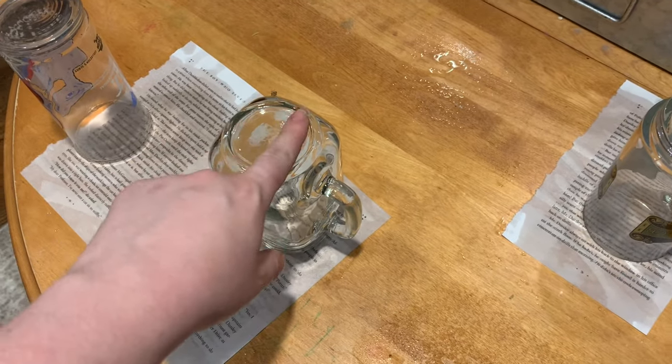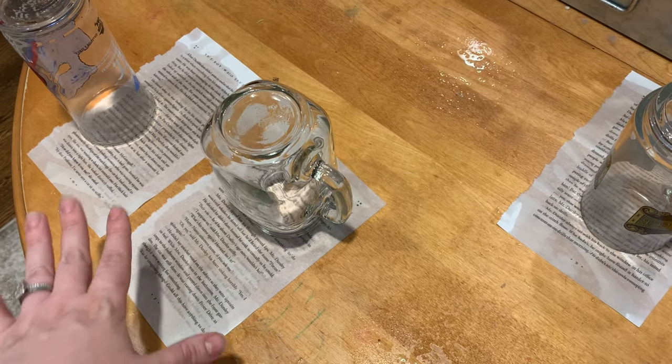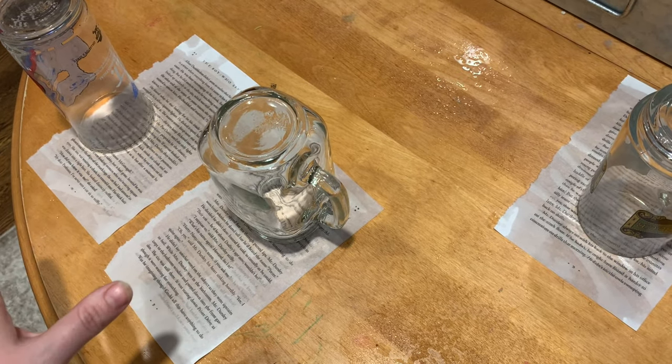I set a few pages aside and put some glasses on top. I'm going to try to make little tea rings to make it look like somebody was reading and then set a teacup down. Hopefully that works out.